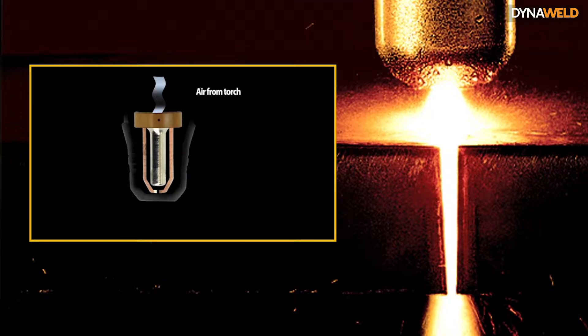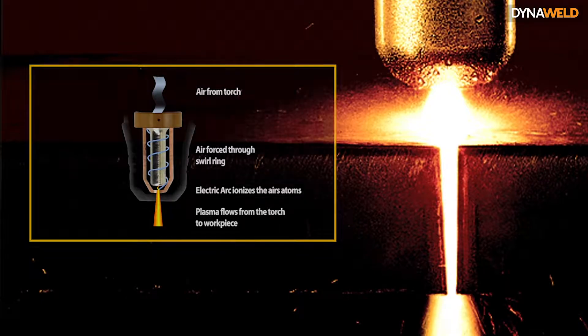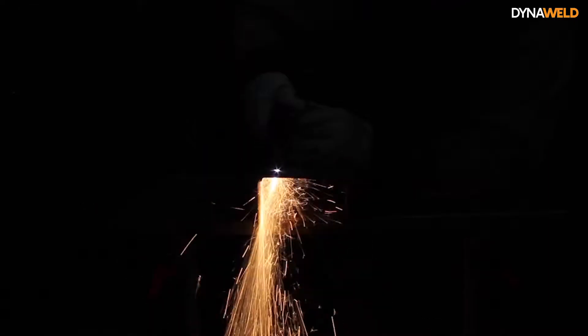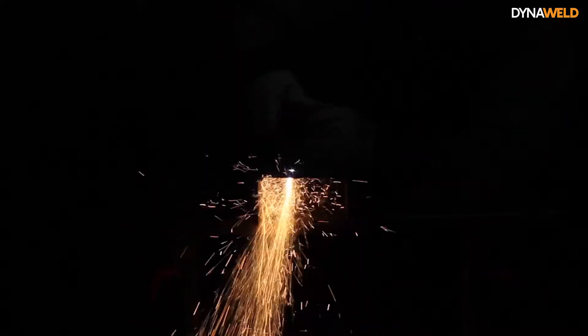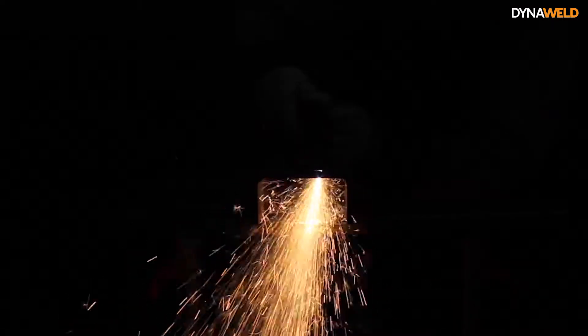The air is forced through the swirl ring, where it is then ionized by the electrical arc from the electrode, turning into plasma which flows from the torch to the workpiece. As electricity from the cutting torch travels down the plasma, it delivers sufficient heat to melt through the workpiece. At the same time, much of the high velocity plasma and compressed gas blow the hot molten metal away, thereby separating or cutting through the workpiece.